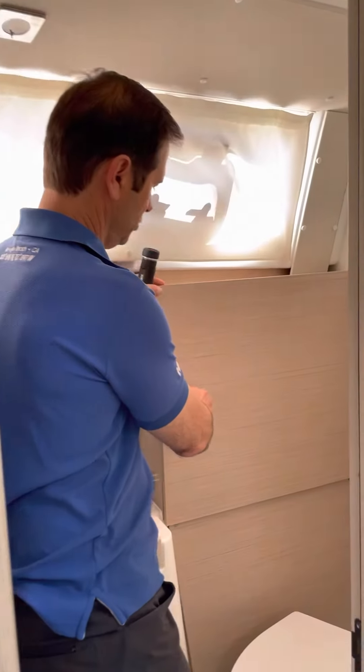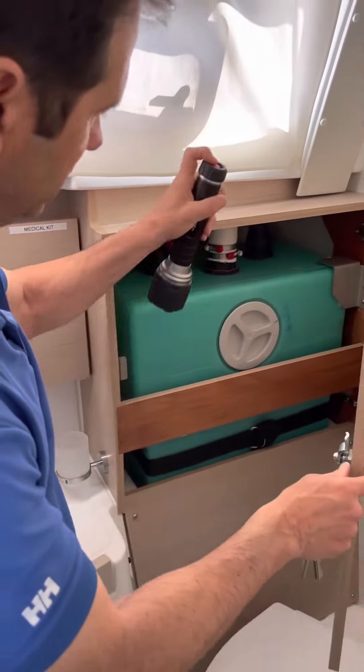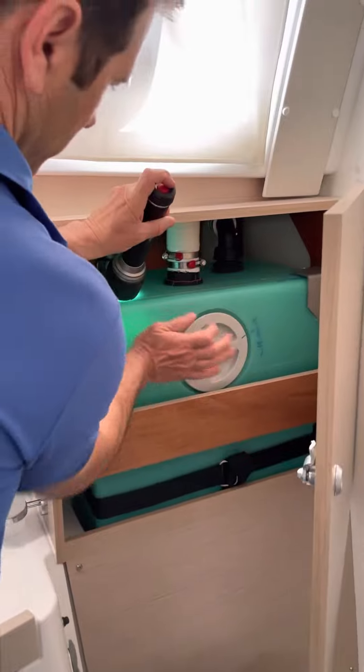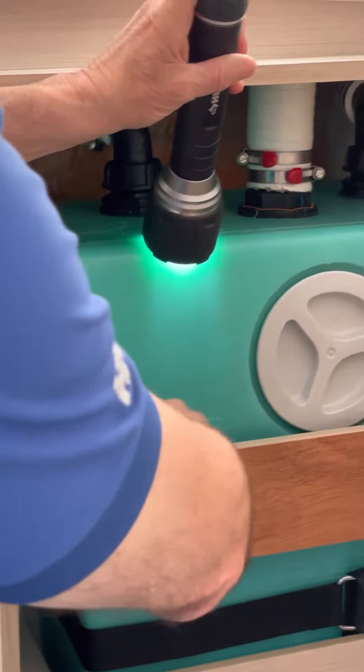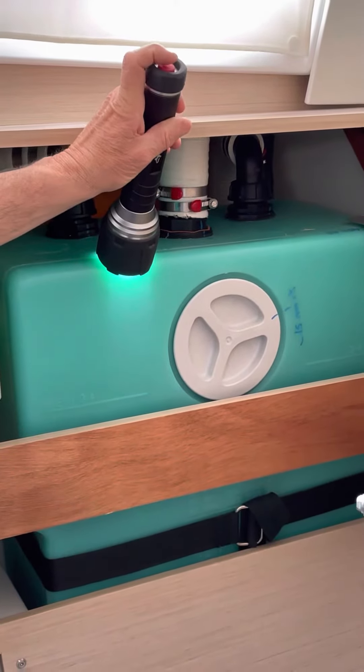The way to really check is you can open up this with a flathead screwdriver. You could take a flashlight and kind of knock on it to see where the level is, if there's any in there. Sometimes you see a water level. I don't see anything right now, but it is a little bit lighter — it's harder to see.